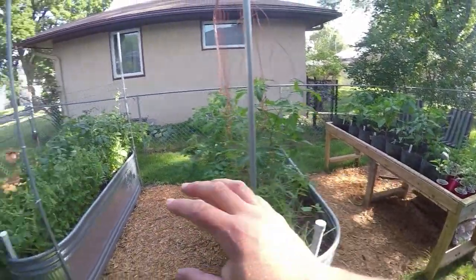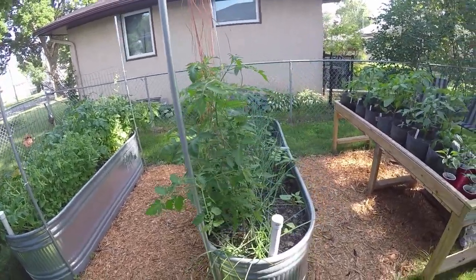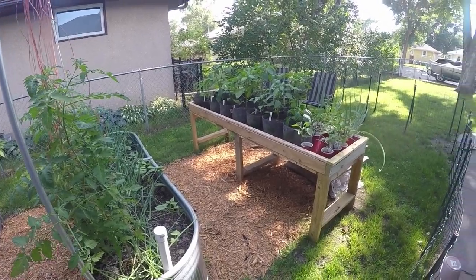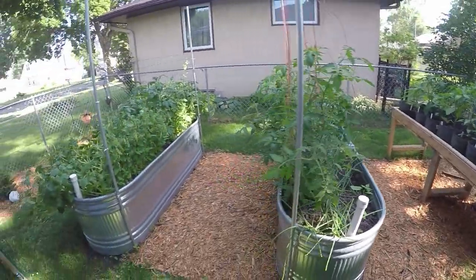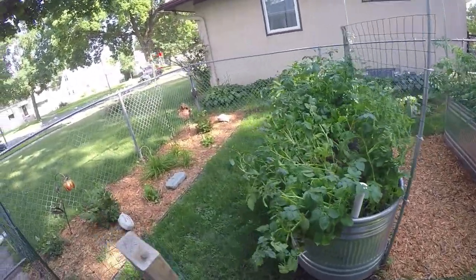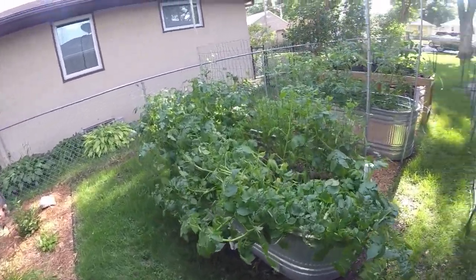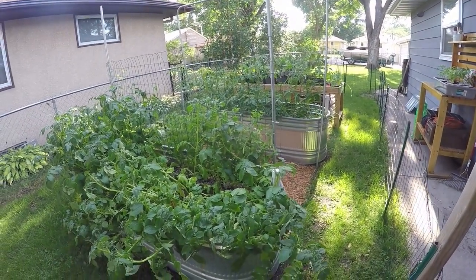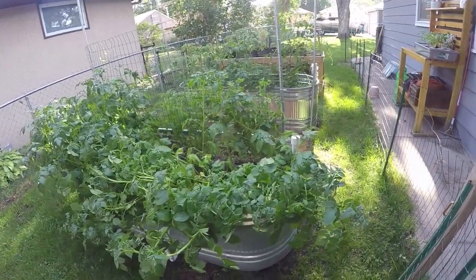If you remember last year, I had two square-foot garden beds, one here and one here. Those had trouble — I had problems with slugs, cabbage worms, leaf miners, and then I had Karma the wonder dog who jumped in them a couple of times too.